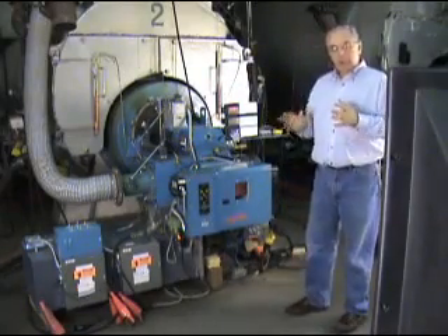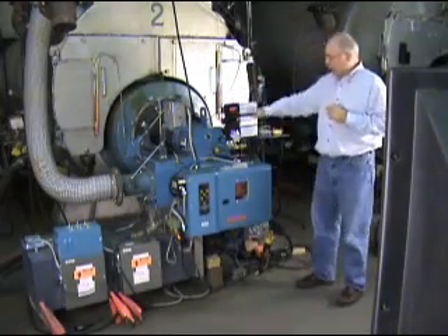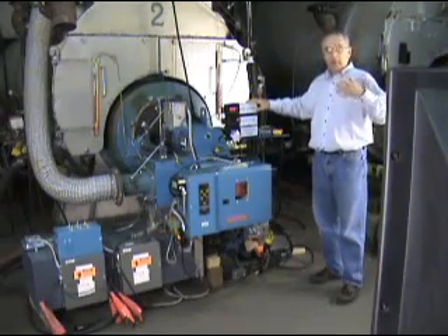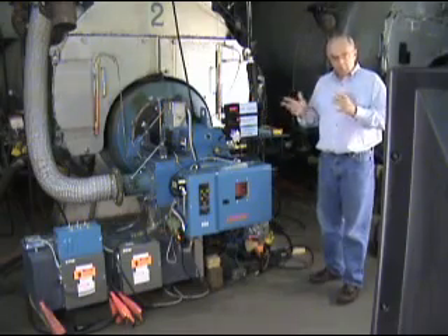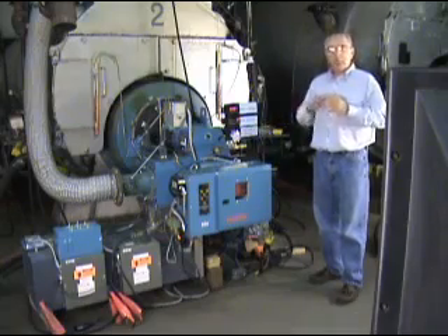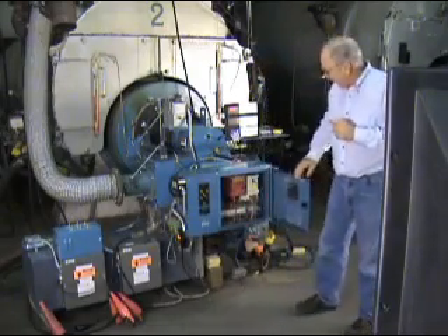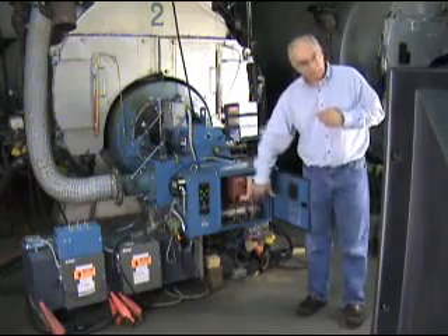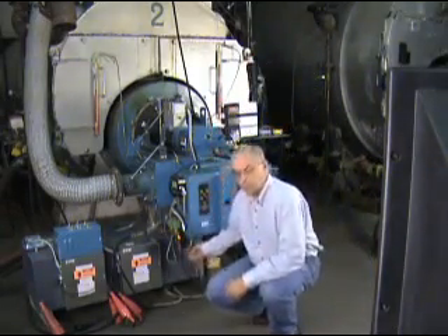On our demonstration burner, we have some features built into it that make it easy for us to see what's going on. We have three digital displays here: the percent oxygen, which tells us the excess air — the amount of additional air that's going through the burner; motor RPM, which is part of what the control system is going to do to manage the control of the burner; and the combustion air temperature, which is what the air density trim system is all about. The burner itself has the variable frequency drive right here, and we have the other control elements built within the box. We are measuring the combustion air temperature with a sensor located right here.